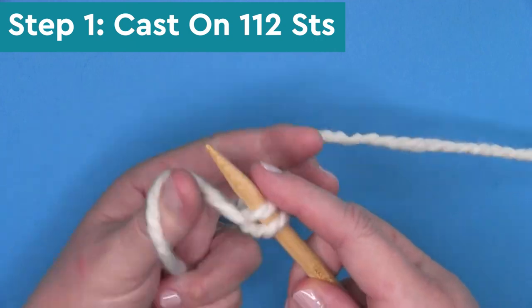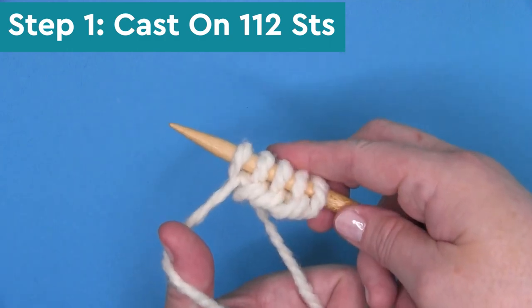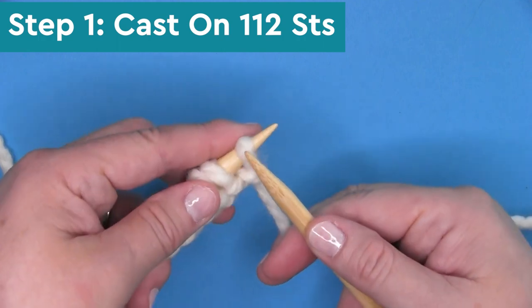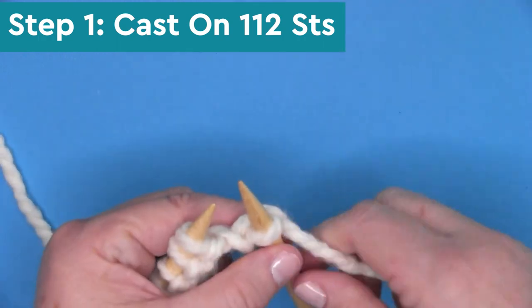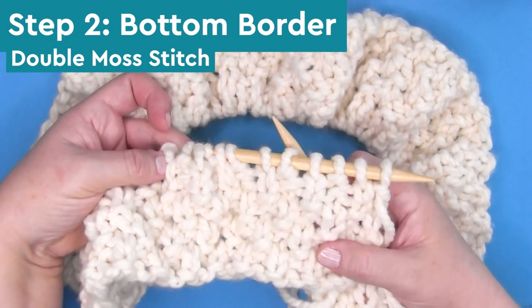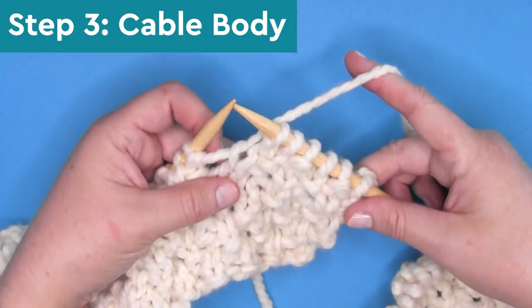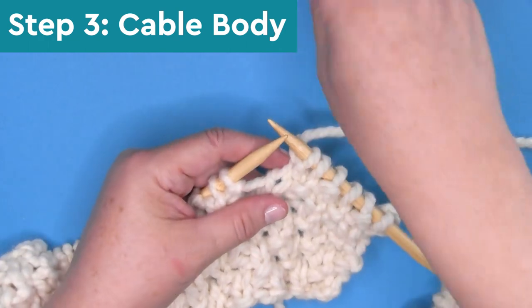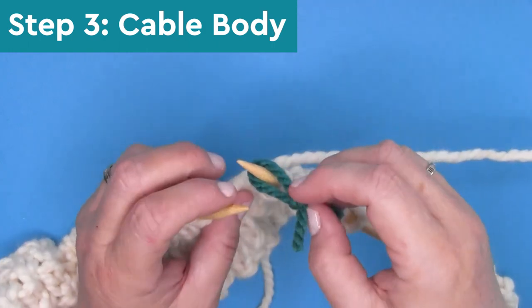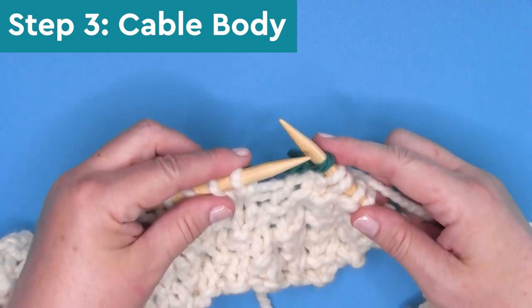To begin, we are casting on 112 stitches onto our circular needle. For right-handed knitters, when you are knitting flat on circular needles, you have the needle with your working yarn in your left hand and your empty needle in your right. If you are knitting left-handed, this advice is just the opposite. Step two is knitting the bottom border in the double moss stitch, which is a series of knits and purls. Step three is the entire cable body of the blanket. I do recommend adding stitch markers per the written instructions — it really helps section off each area of the cable pattern so that if you lose your place or get a little confused, it helps guide you as you knit.